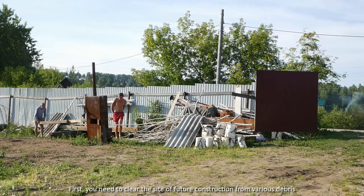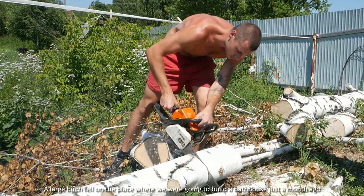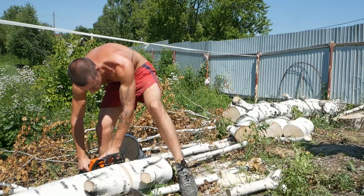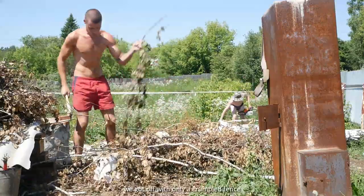First, you need to clear the site of future construction from various debris. A large birch fell on the place where we were going to build a bath house just a month ago. The fact that it fell is certainly bad, but it's good that it fell before we started building and did not damage anything. We got off with only a crumpled fence.